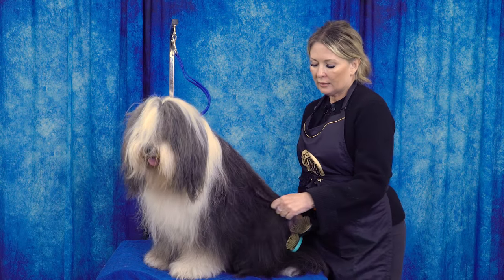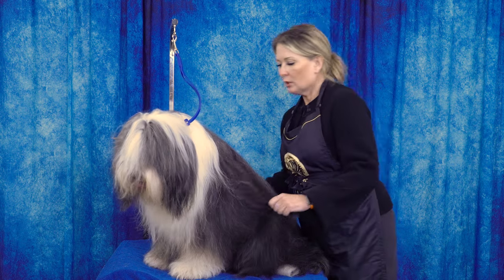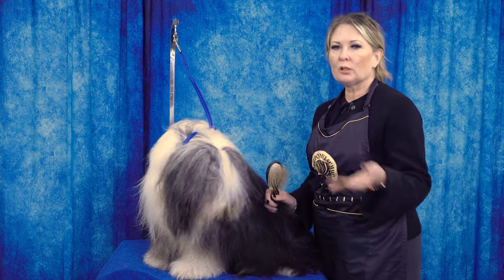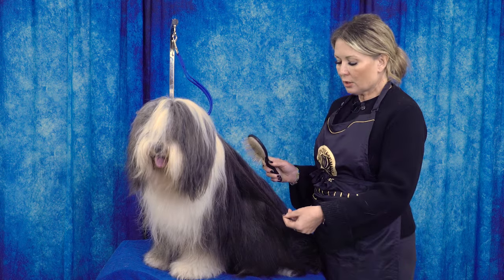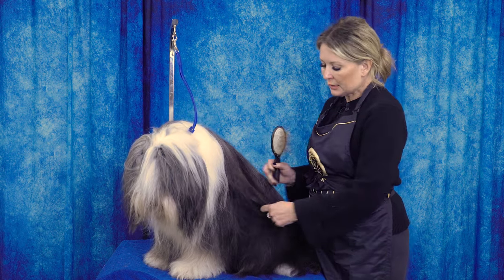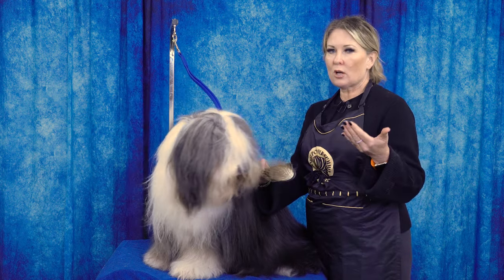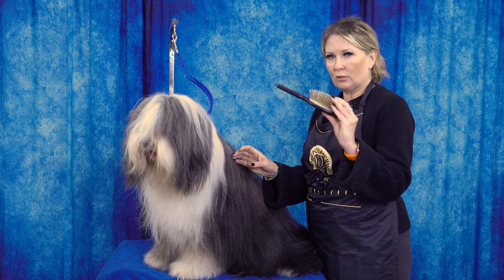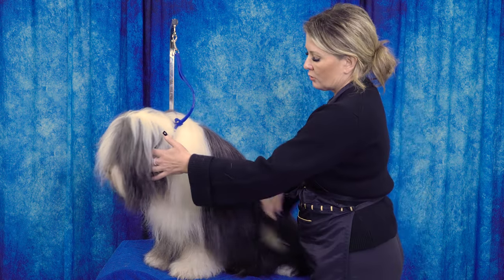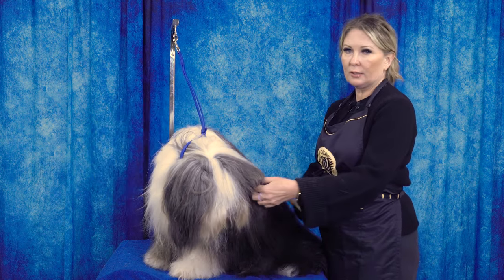Here we are with a drop coat example showing when we would use each pin brush. The golden rule of pin brushes is: the longer the coat, the longer the pin you want. With this beautiful mature coat, I'm going to use the longest pin I can — about a 35 millimeter pin here — and this is the pin brush I would use over her entire body, probably even on her legs.